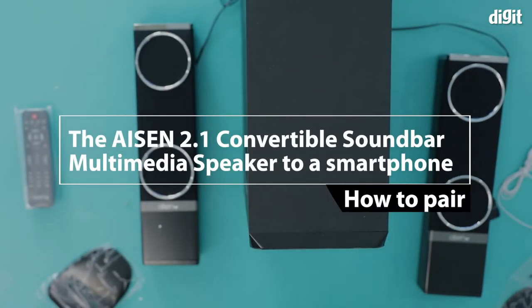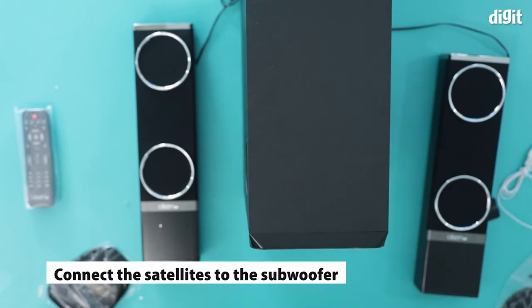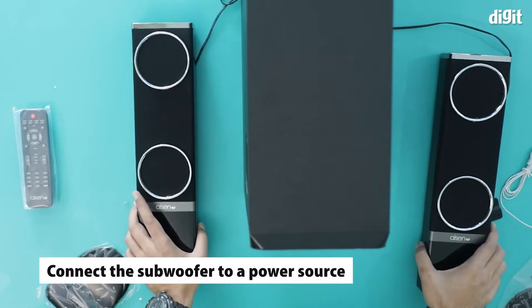In this video I'm going to show you how to pair the ASIN 2.1 multimedia speaker to a Bluetooth device — yes, it can be done. So far I've connected the subwoofer to main power and connected the two speakers to the subwoofer.